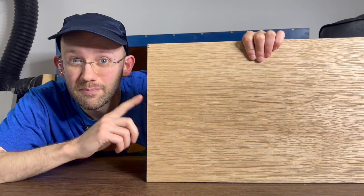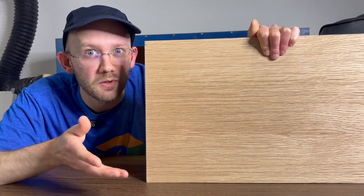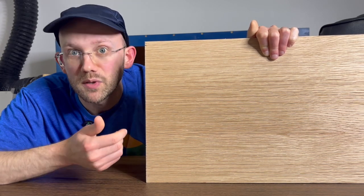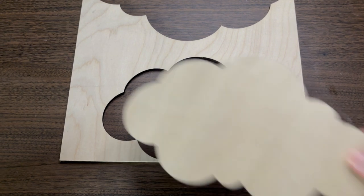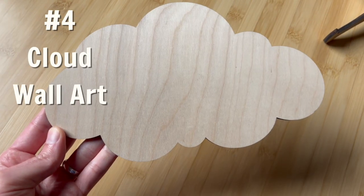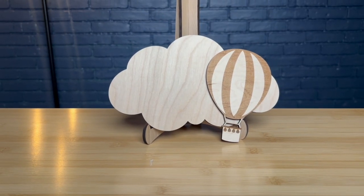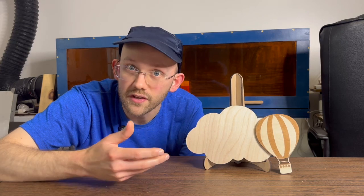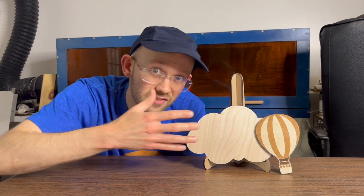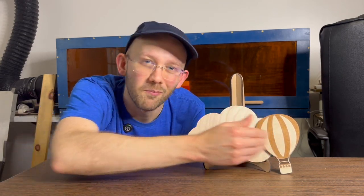Projects four and five kind of go together. Both are ones we've sold, and we've made a little more than two thousand nine hundred dollars on these two projects combined — not too shabby considering both can be made with scrap wood. I've always made these with quarter-inch plywood, though you could probably do it with one-eighth-inch as well. We have a cloud project and a hot air balloon project — both are types of wall art people buy for kids' or nursery rooms. The cloud ones we usually sell painted and in sets, with a bunch of different shapes and sizes.